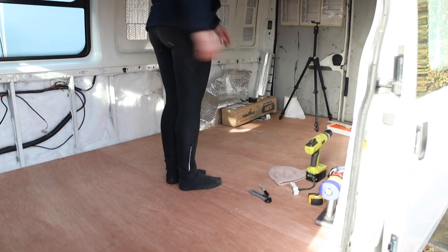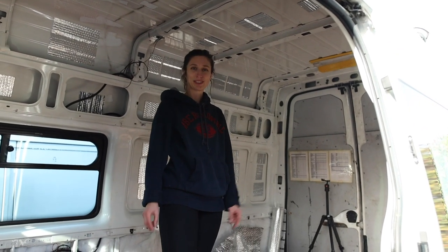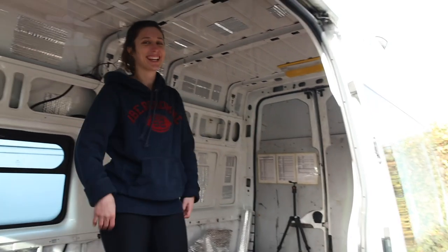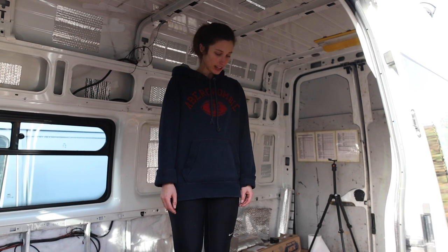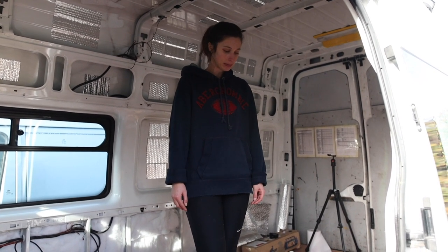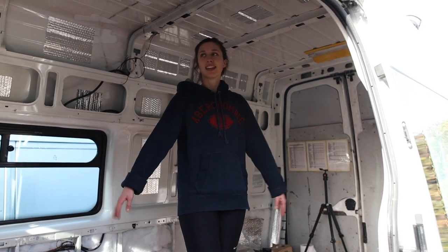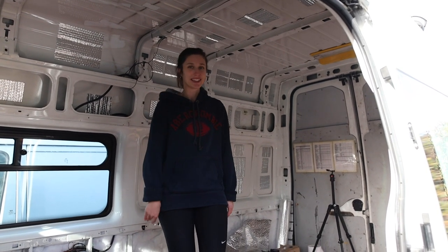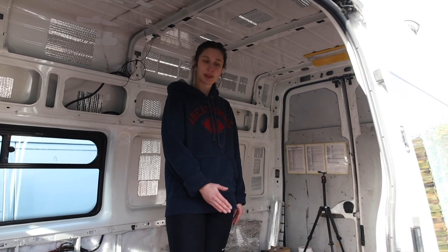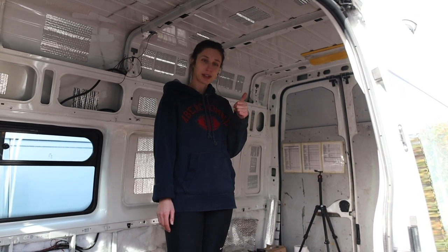We've got seating, a shower and a bed here too, so it's really important that this bit is really solid and supportive. We're pretty chuffed with that and it's good to not take shortcuts. We could have just left it, but we decided to be disciplined, pulled it up, and now we're really happy with that. Thumbs up to us.